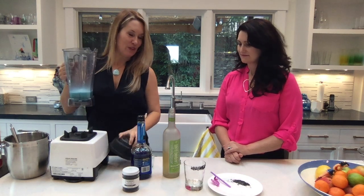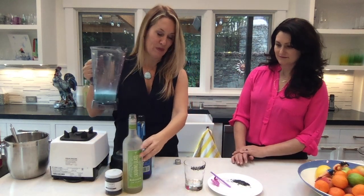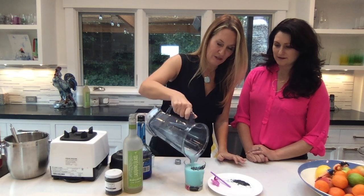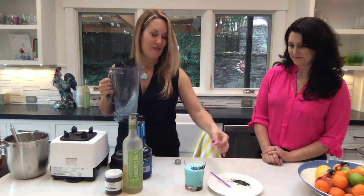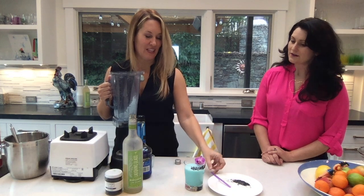I have this beautiful black lava sea salt that I've rimmed the glass with. That's really cool. It looks good. I'm going to put it right in there. And if you have a little orchid, you can put a little orchid in there.